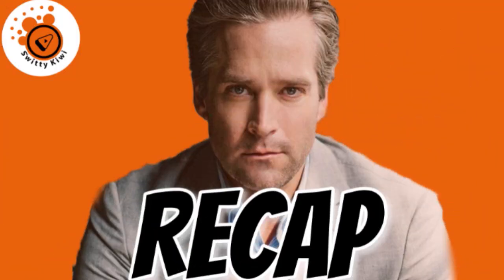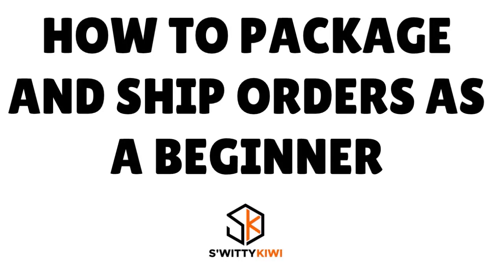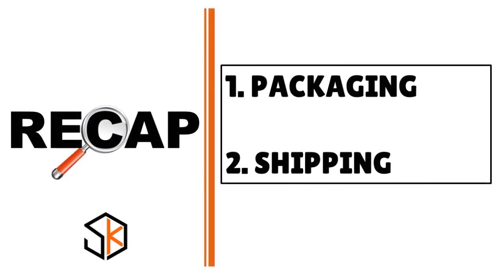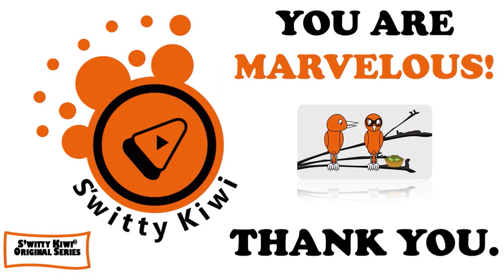In today's conversation, I explained how to package and ship orders. We covered packaging — including product, outer, and inner packaging — and then we covered shipping. Thank you so much. God bless you, and until next time, stay marvelous.